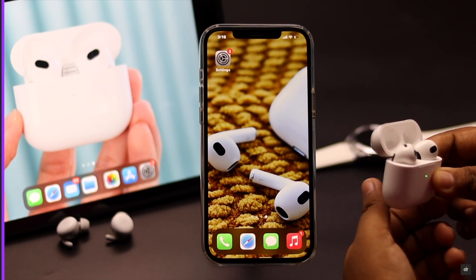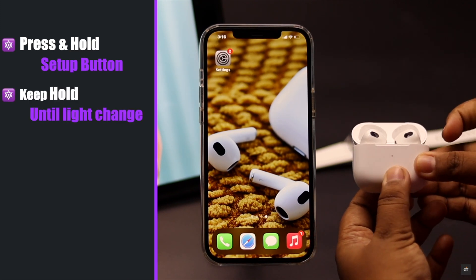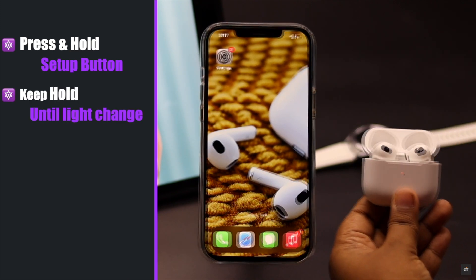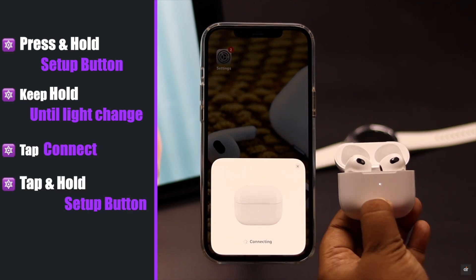Now open the AirPods case and make sure both AirPods are in the case. Press and hold the setup button, keep holding it until the light changes color. You will get a pop-up on your iPhone — tap Connect, then tap and hold the setup button to complete the pairing.